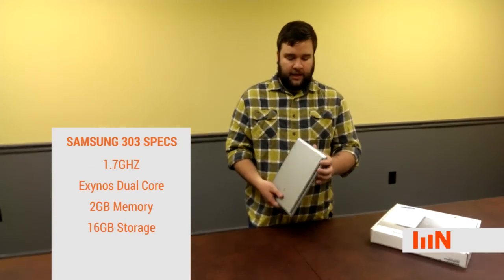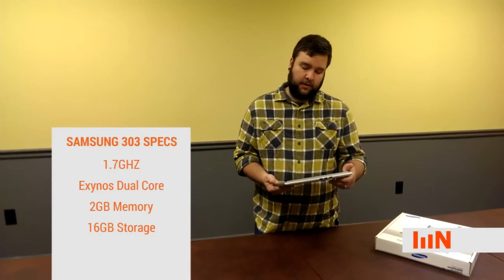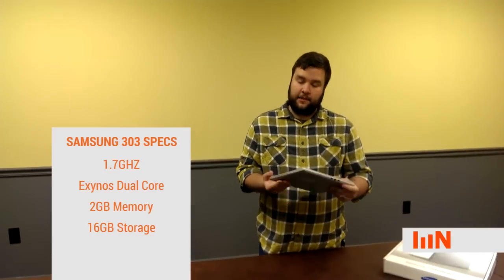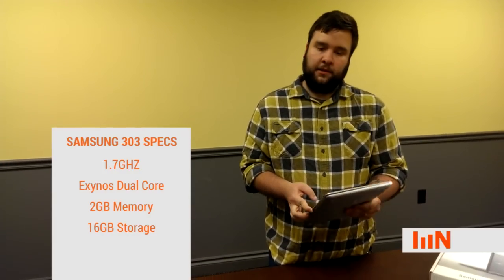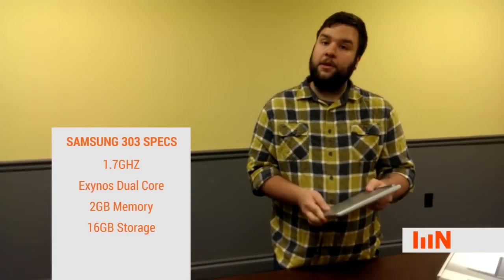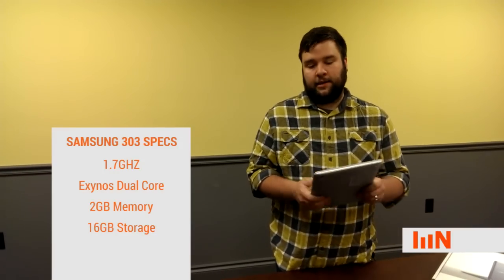The weight feels nice in the hand. Size is good — it's about 2.4 to 2.5 pounds. The size is about the size of a textbook. So when you're replacing those textbooks and going one-to-one with students, it's going to feel pretty comfortable for them as far as their backpack — nice and small in size and weight.